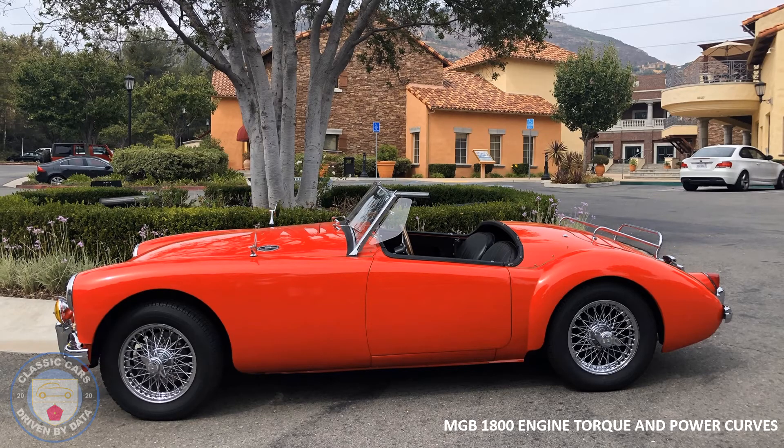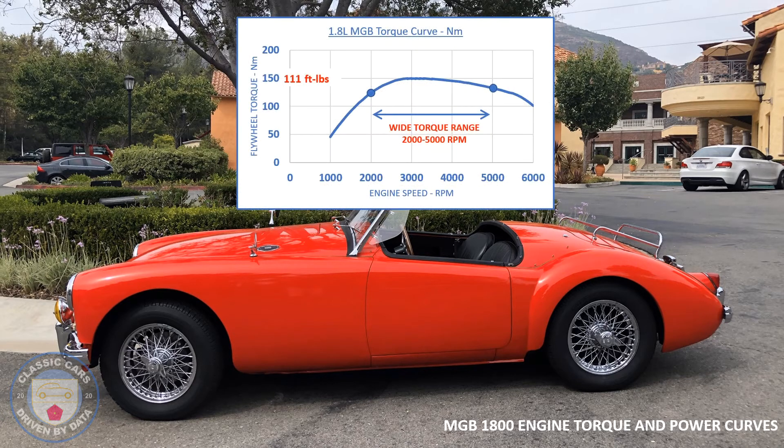Let's take a data-driven look at the engine fitted in this MGA. It's been upgraded to an 1800cc MGB engine from the early 70s. Here's the torque curve: maximum torque is approximately 150 Newton-meters or 111 foot-pounds, with a really nice wide torque band all the way from 2,000 to 5,000 rpm. That's the range in which you want to be shifting for maximum acceleration — roughly, torque equals acceleration.